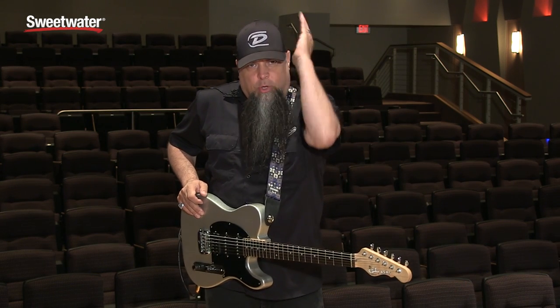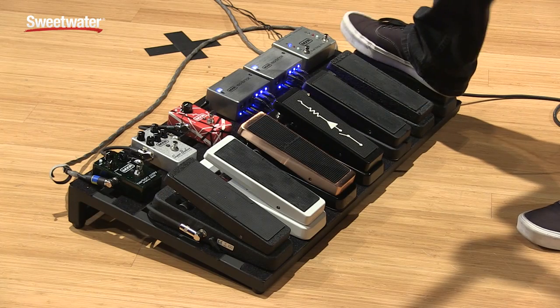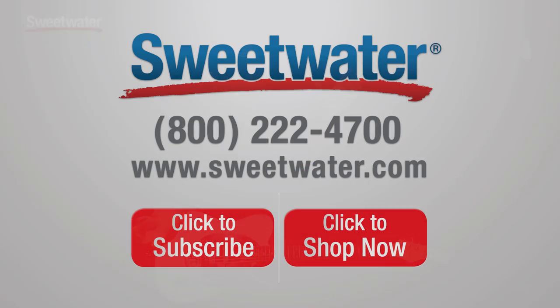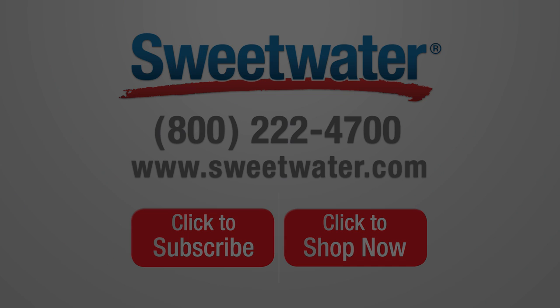My name is Brian Kehoe from Dunlop Manufacturing. I hope this has helped you with your Crybaby decisions. If you have any more questions, feel free to call and contact your Sweetwater sales engineer. We'll see you next time.